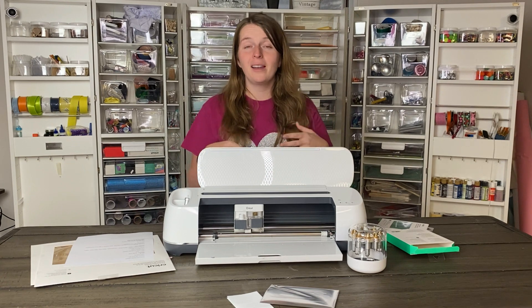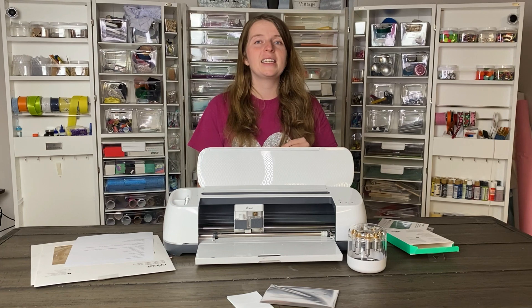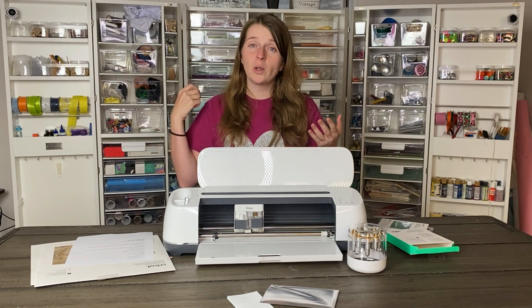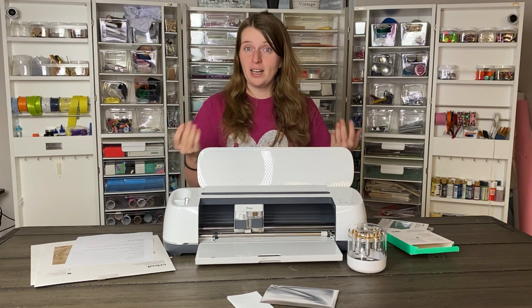There are other tools on the market and I'll talk about the comparison with those in a few minutes, but this one is just so easy to use. You just drop it in your machine — it's totally compatible with Design Space — so you just pick a foil line type and then you're ready to go.